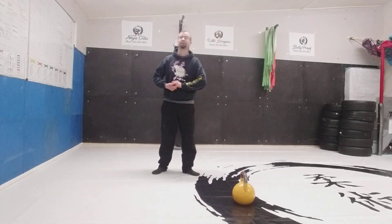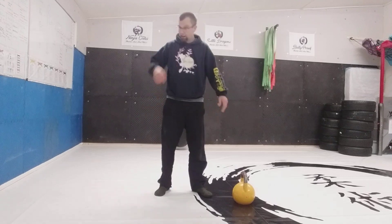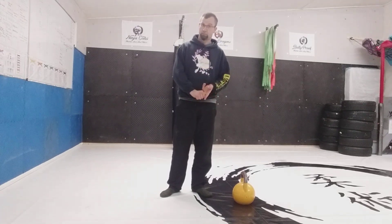Kettlebells. I was asked about a beginner training program for kettlebells if you've never picked one up before and don't know what to do. For a martial artist, there are two primary movements that we're interested in: one is the kettlebell swing, and the other is the Turkish get-up.